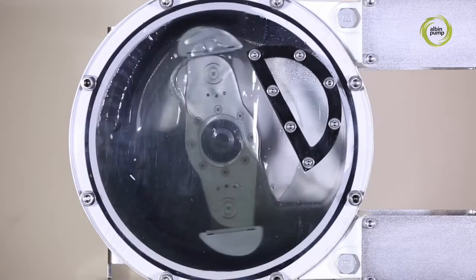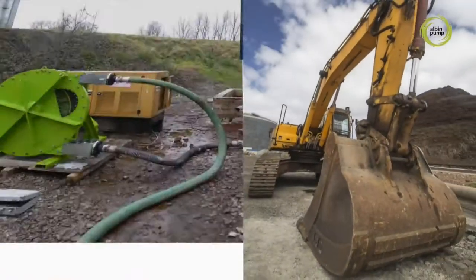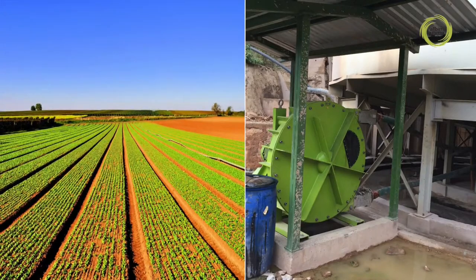The operating principle of our peristaltic pumps makes them ideally suited to a wide range of markets including mines and quarries, water treatment, public works, agricultural, food and beverage, chemicals, farming and many more.